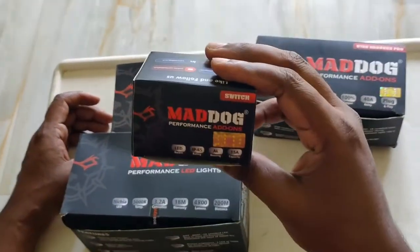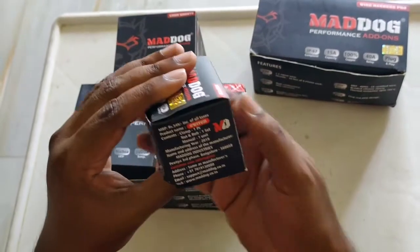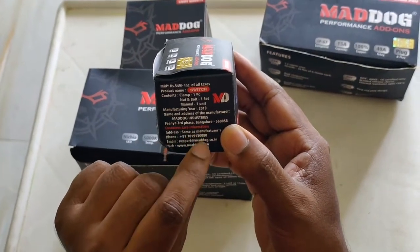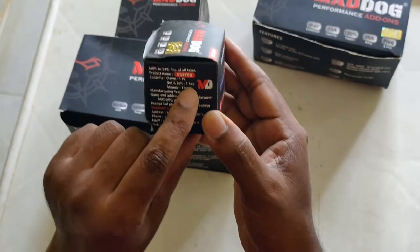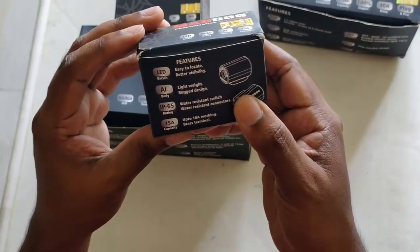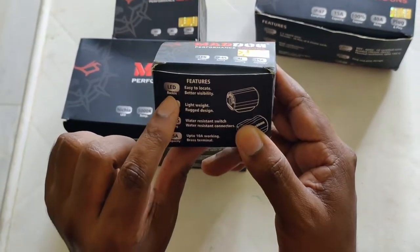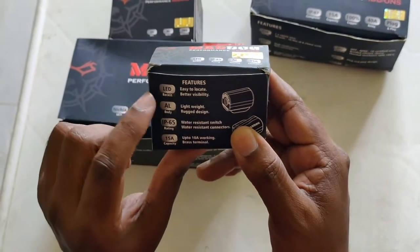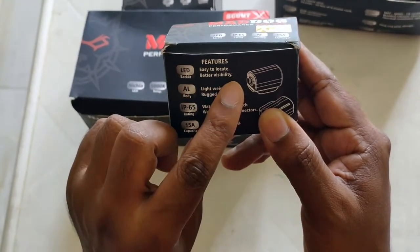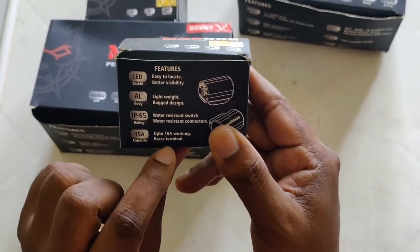The next component is the switch. I really liked the switch compared to other switches I've seen in pictures. I paid 549 rupees for it. It has nuts, bolts, manual, and clamps. I want to see if it has backlight — yes, it does have backlights. That'll be very important when riding at night, though over time you get used to the switch position. It's rugged in design.